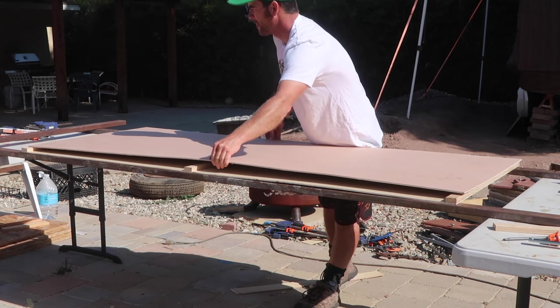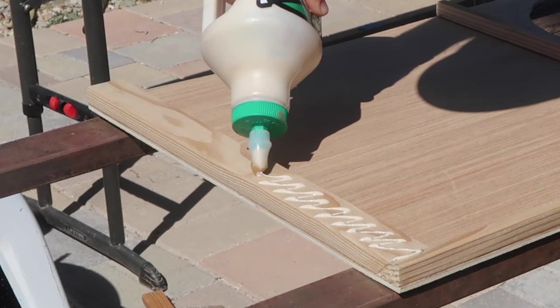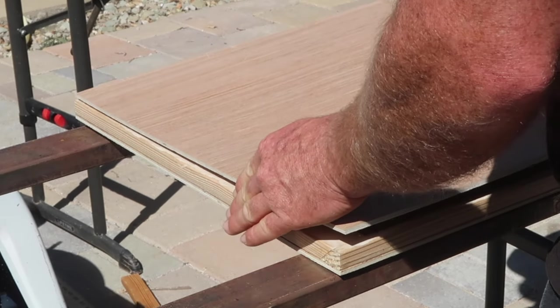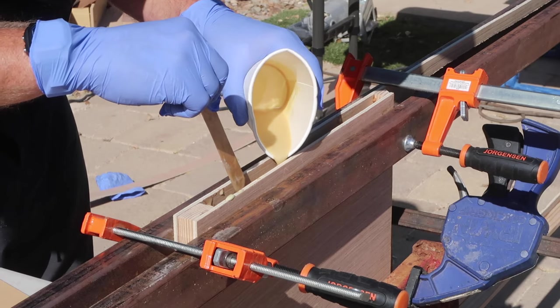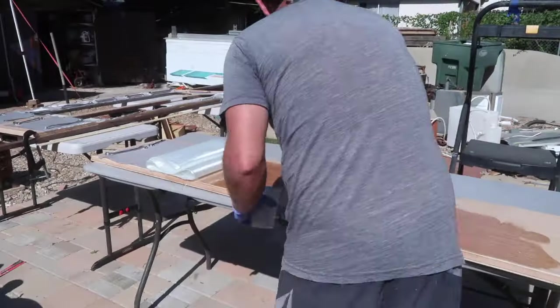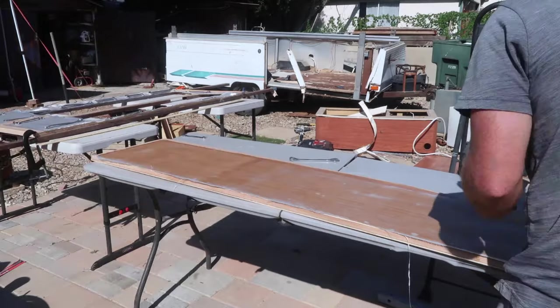A 1x2 Douglas fir frame, held together with wood glue and pocket screws, with a sheet of 5mm plywood glued on both sides, then filled with polyurethane pore foam.